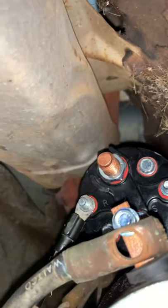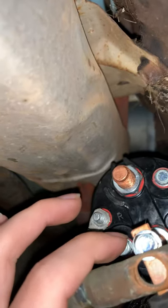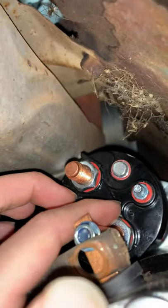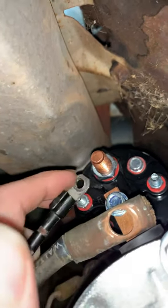So we put this on the relay on accident instead of on start. So the truck wasn't starting, obviously.